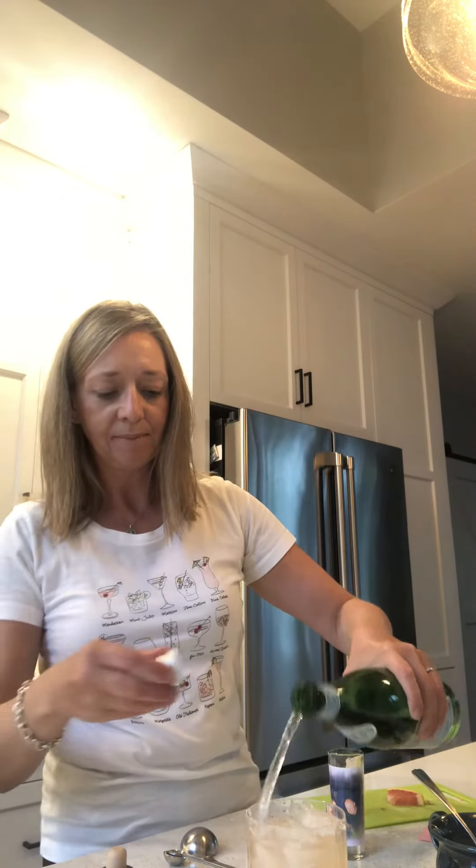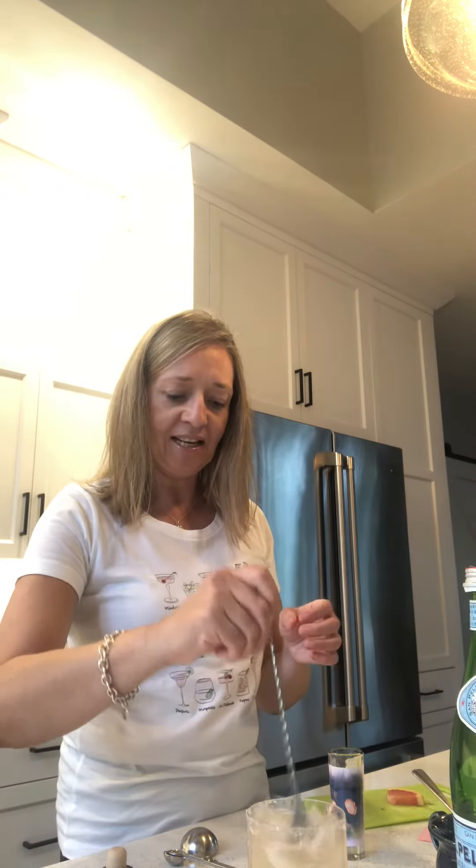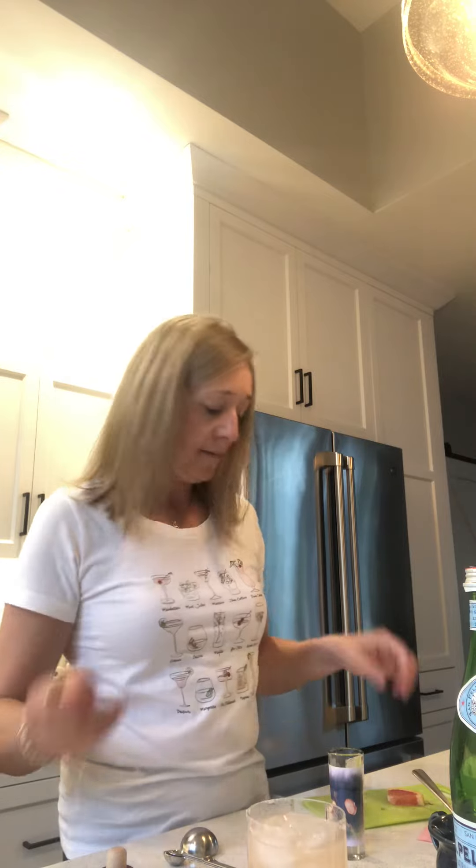And then we are going to add the splash of club soda, about two ounces — close enough. And I'll give that a little stir again and garnish with a slice of fresh grapefruit. Oh, that's lovely, tart. You may want more sugar, but anyway, cheers to mom, happy birthday! And grandma, granny as you're known in our house — we'll hope to see you soon.